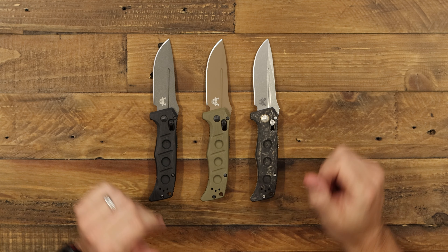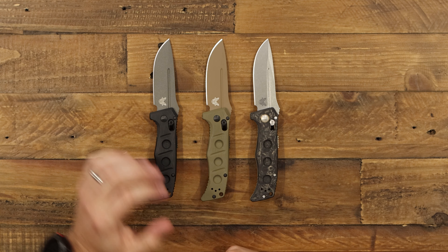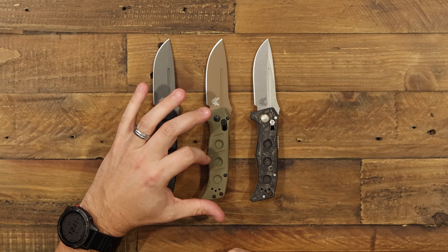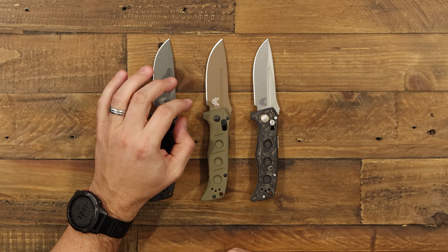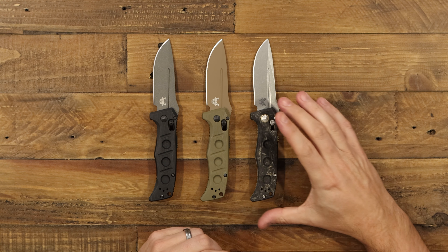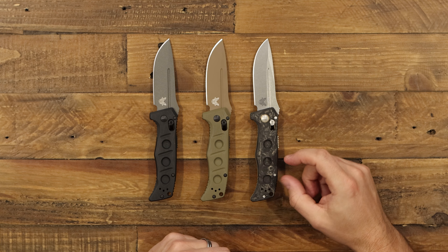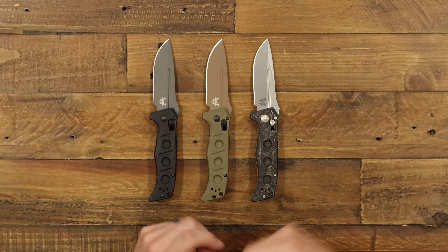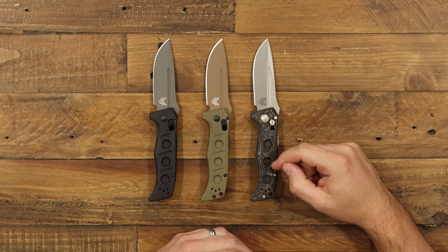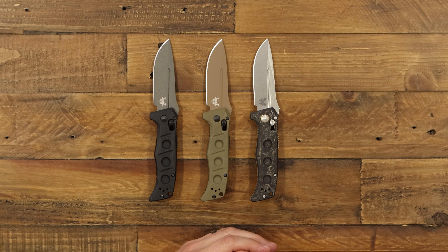The Mini Auto Adamus comes in a few varieties. We've got the black G10 with the gray blade I've been showing, and also an olive green G10 with a flat dark earth Cerakote blade — both in CPM CruWear steel. And the really fancy version is the marble carbon fiber handle with Magnacut steel, and you get that extra carbon fiber behind the holes, just like on the G10 version. If you like what you've seen today, click the links below and head over to gpknives.com. Don't forget to like and subscribe, and stay sharp.